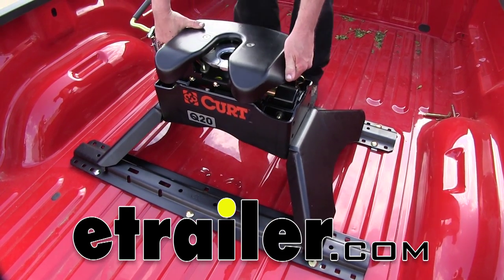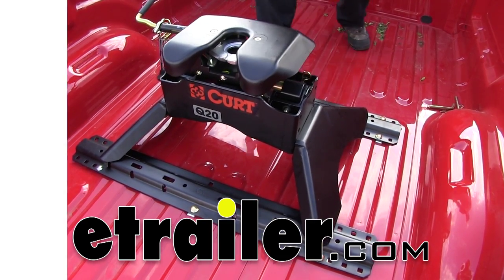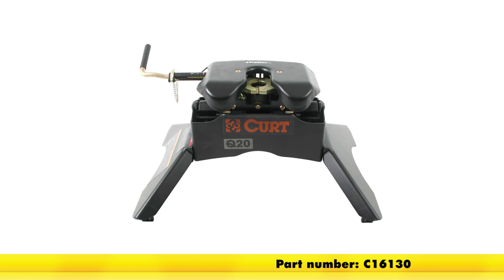Today we're going to take a look at and demo the Curt Q20 5th Wheel Hitch, part number C16130.